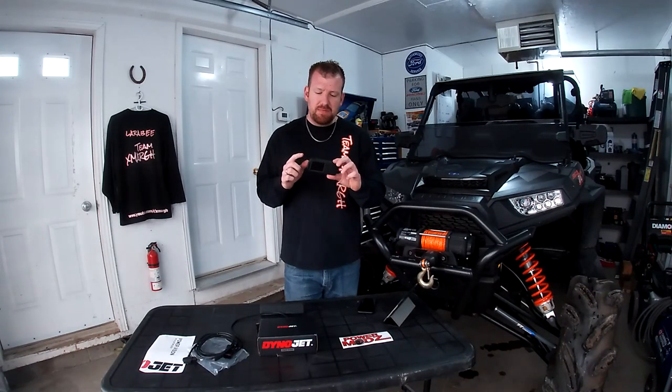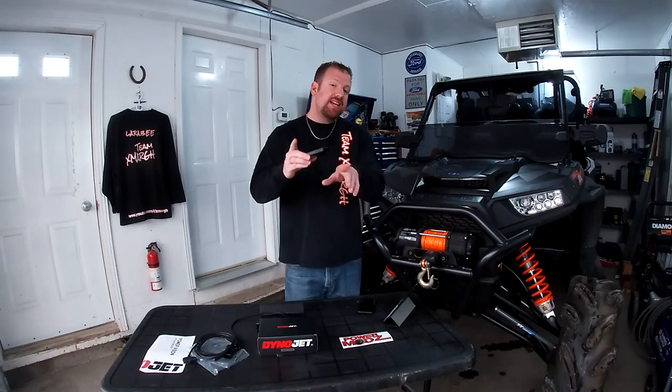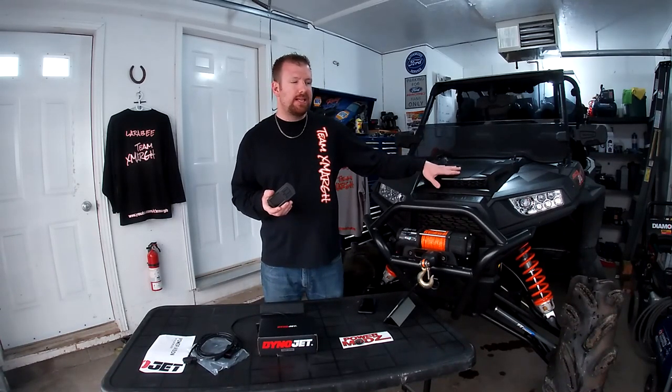Another nice thing about this device is you can mount it and use it as a gauge display. Now let me give you justification for why I picked this specifically. Number one — I don't condone it, but the High Lifters are electronically limited to 70 miles an hour; the throttle plate closes. One of the perks of this is removing those limiters. It also ups your RPM limiter in low and high gear — for me especially in low gear, upping the limiter is really nice. Speed limiters are also raised or removed depending on the tune.